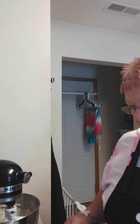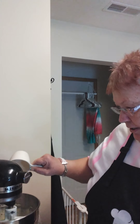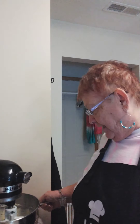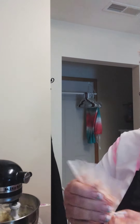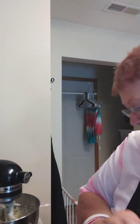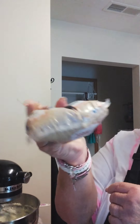In my KitchenAid mixer bowl I have two sticks of butter — that's the same as one cup. Now we're going to add in one cup of granulated white sugar. Let's start mixing. Then we're supposed to have a cup of brown sugar — I guess I could measure it just to show you.